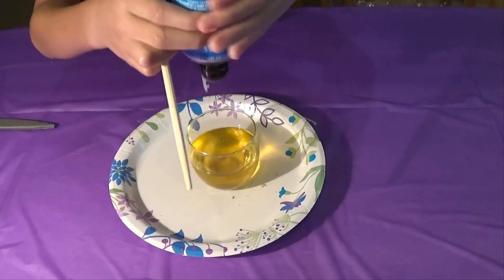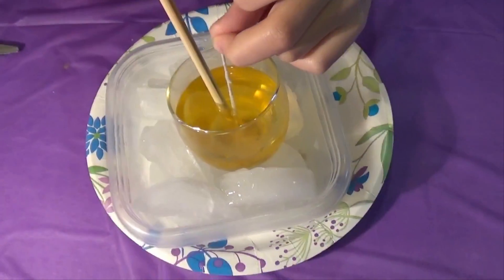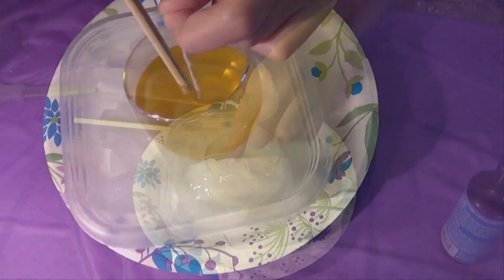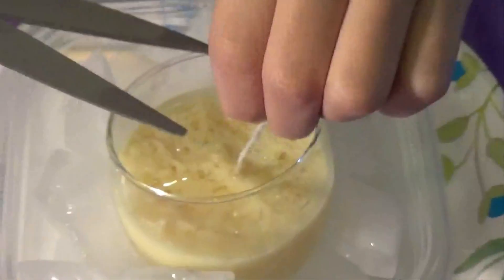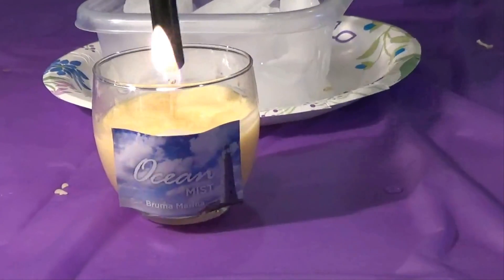Remember to use a lot of the oil — you don't want to put a little bit in because the beeswax smell overpowers it. Here's our candle wick; we put it in there. We let the candle dry, then cut off the wick. We also put the ocean mist logo on, and here we're showing you how to light it.